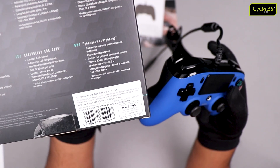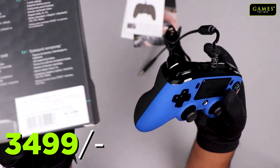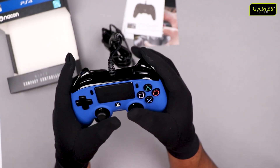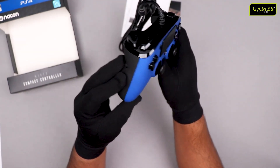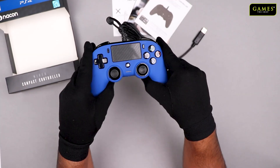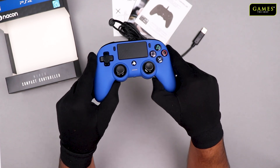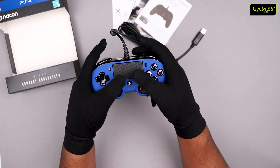On the box it was mentioned that the price is 3,999 rupees, but at Games Shop store you can get this for 3,499 — about 500 rupees discount. So this is the Nacon official licensed PS4 controller. If you are looking to purchase it, you can buy it from Games Shop — the link is in the description. Thank you and I'll see you in the next unboxing video.